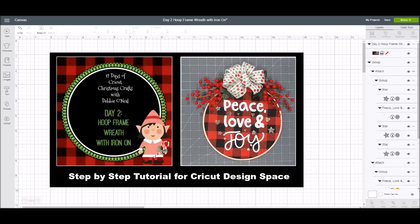This is a step-by-step tutorial for Design Space users with the Cricut, so you can make this with either the Cricut Maker or any of the Cricut Explore machines. The Design Space cut file and the supply list for this project will be in the description of the video on my YouTube channel, and you can go out there and download that Design Space file to make the same project.